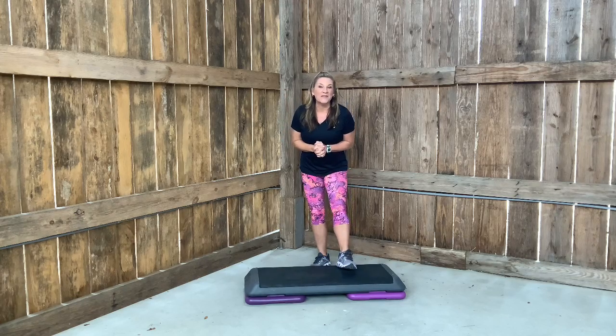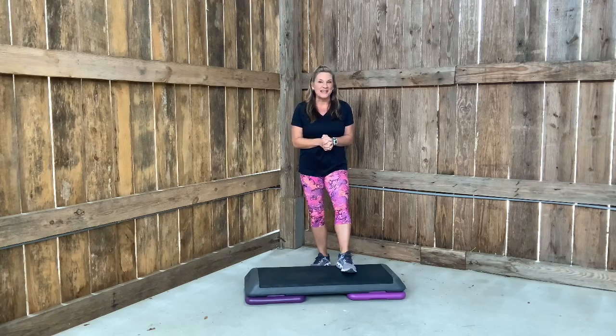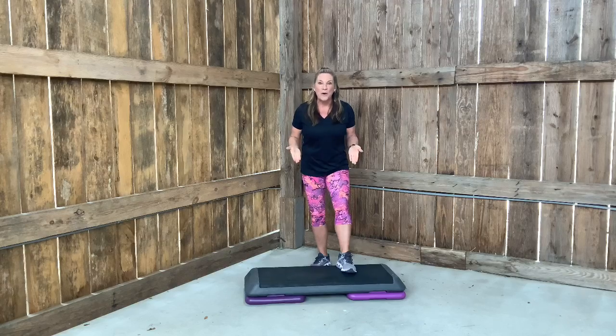Hey y'all, welcome to Jenny Fit Start. I have a great step routine for you today. It's an intermediate class with some good combinations, but I will give you lots of levels and modifications. The music's slow enough that anybody can keep up to this routine. Let's start warming up.